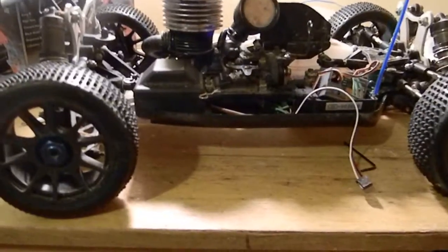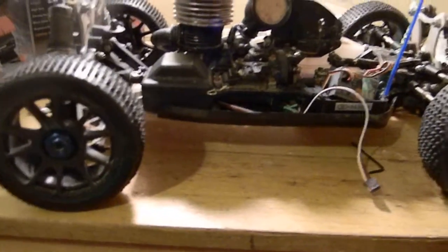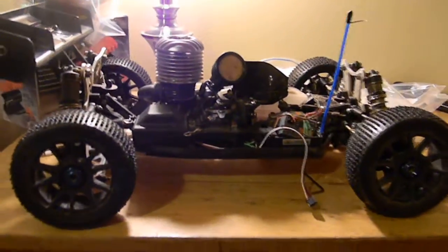If you know of a good servo — maybe 150 ounces or more — that's cheap, comment below what it is because I'd really appreciate that.